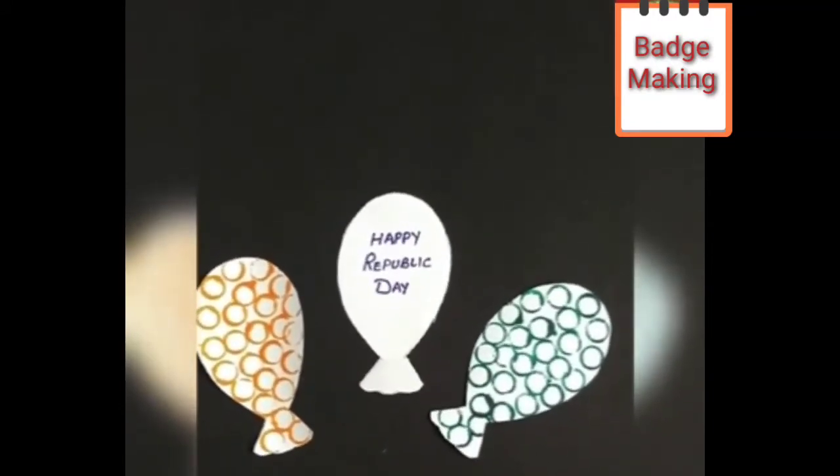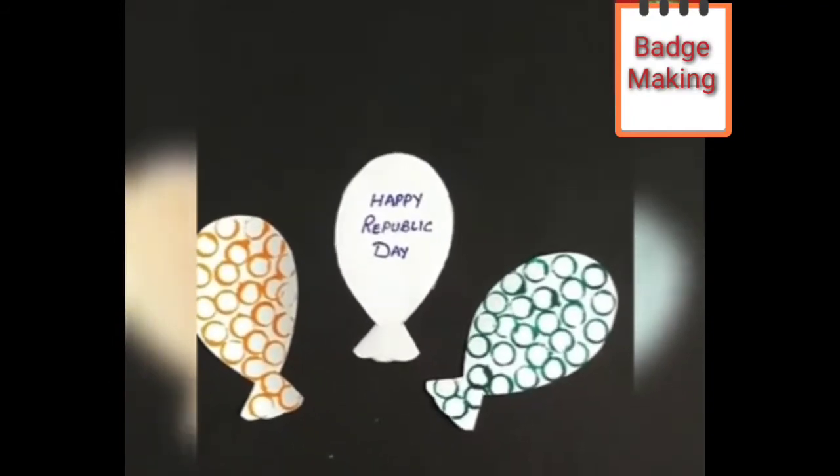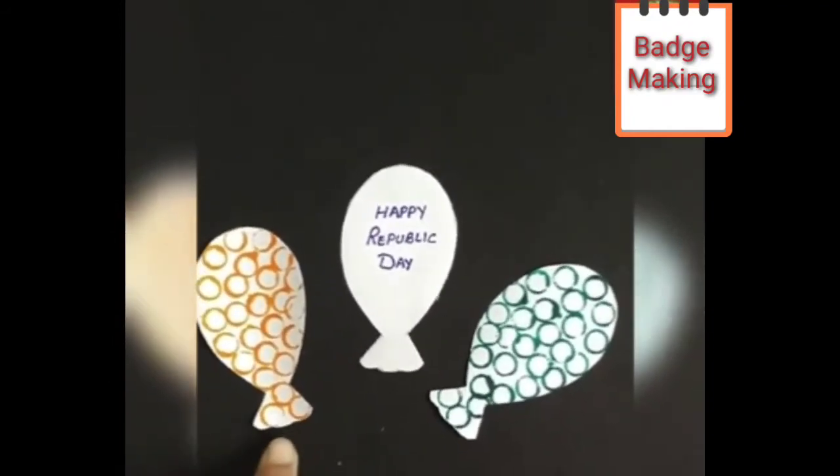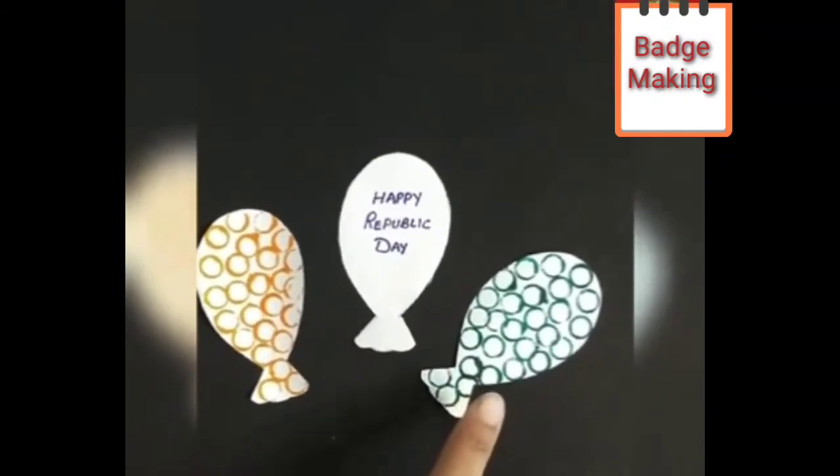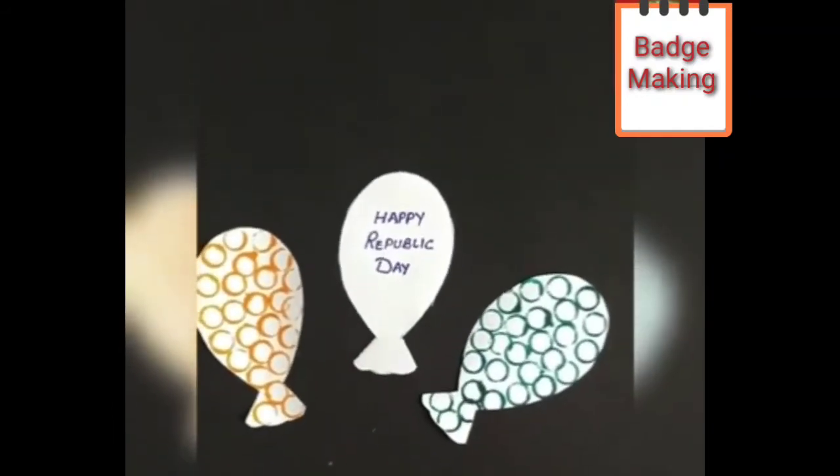Now children, we have to paste these three balloons in a serial order — first saffron, then white, then green — with the help of fevicol. So let us start pasting.